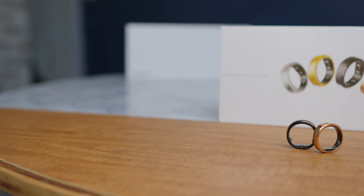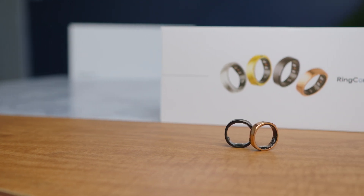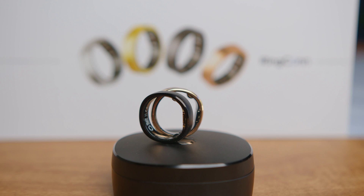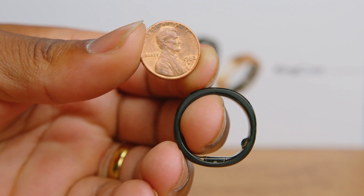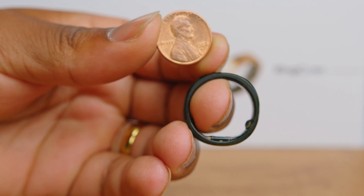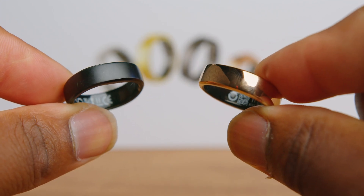Now let's talk about design. I really like this ring. I expected it would be so much thicker than it actually is — because not only is this a ring, but there's technology built into it. RingCon is claiming this is actually the world's smallest and lightest ring, weighing only two to three grams depending on the size. This is the RingCon Gen 2, which achieves a 12% decrease in width and a 23% decrease in thickness. You have a couple of different color choices — check their website for availability, as certain colors may be sold out.